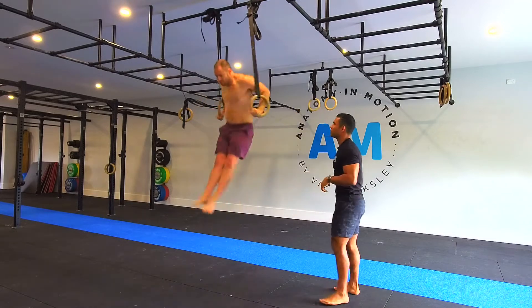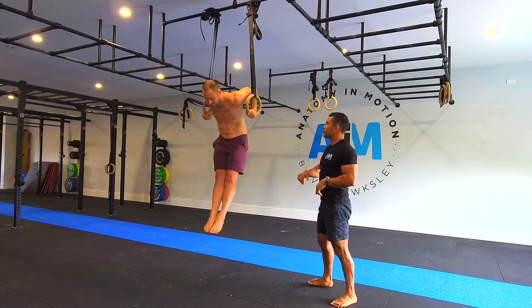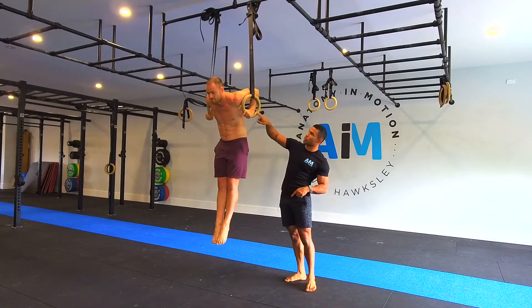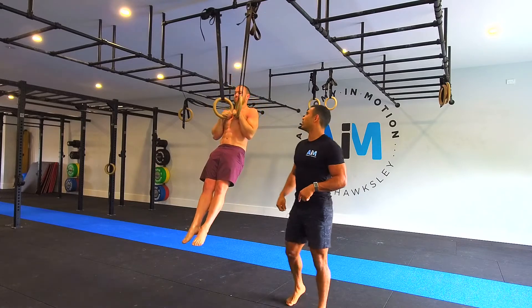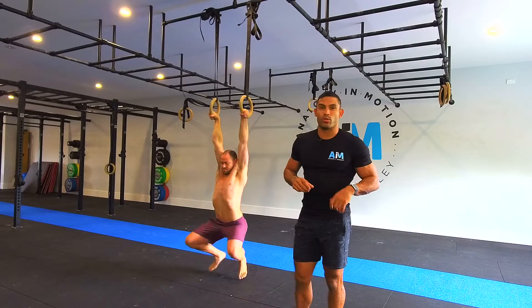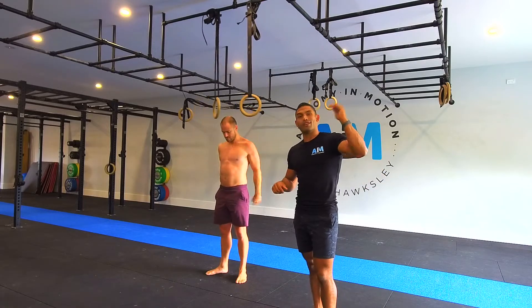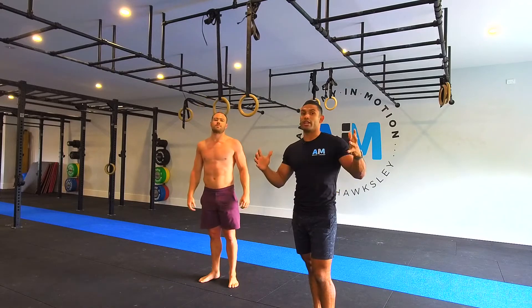From there, coming down — pause for three, two, one — go as slow as possible. Make sure all of this part is slow and beautiful. So that's the muscle up eccentric with a 3-3-3-3 protocol. Hopefully this helps you guys. If you have any questions, reach out.